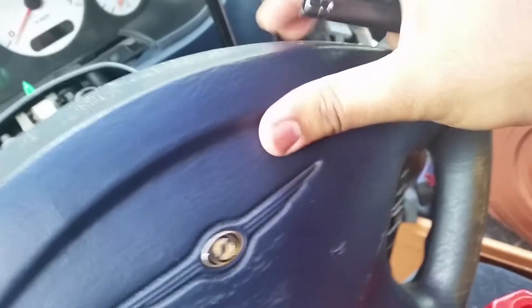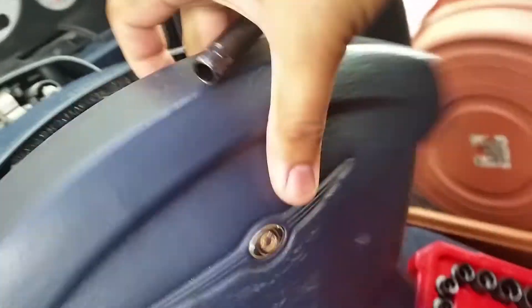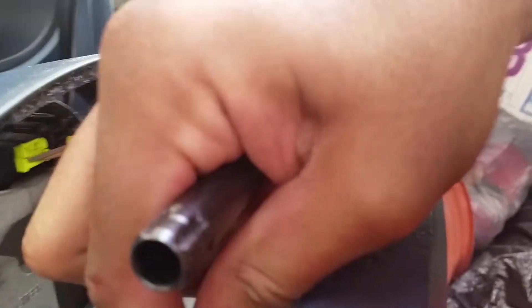Next, what you need to do is just pull it down like this. And you can see in the back right here — you need to unplug these wires here.